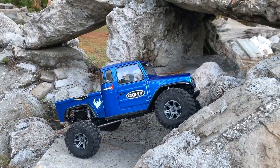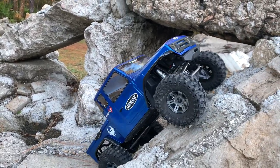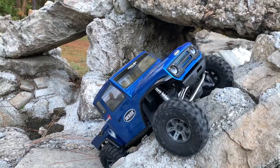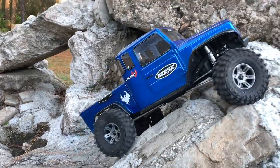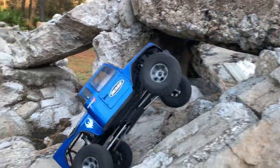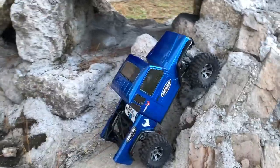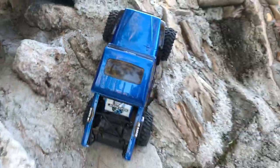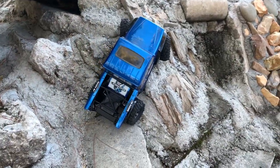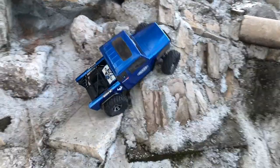See what we got going here. Get the hook, get the hook, get the hook. See if we can get this line figured out. Nope, not letting you go big boy. I've been driving the six by six today.